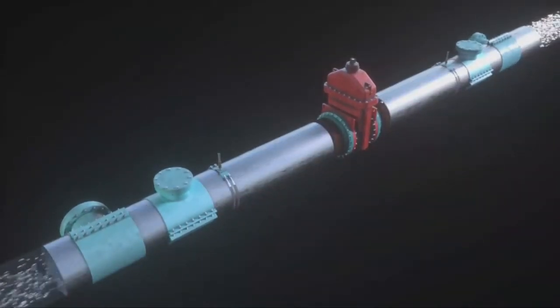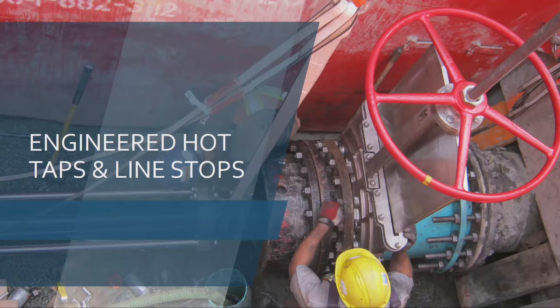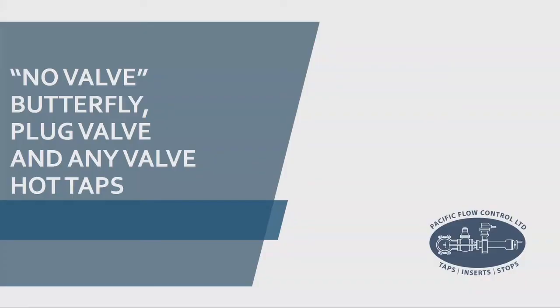All right, if you've never seen it before, it's pretty cool technology. So here we go into the engineered hot taps — this is new content, the first time I've presented some of this stuff, and I'm pretty excited to show it to you guys. The first thing I'm going to show you is a no-valve hot tap — a butterfly valve, plug valve, or no valve or instrumentation at all. Who has seen this before? Probably maybe three out of 150 to 200 people have actually seen someone hot tap through a butterfly valve, a plug valve, or a PRV. We can hot tap through anything, and I'll show you how right now.